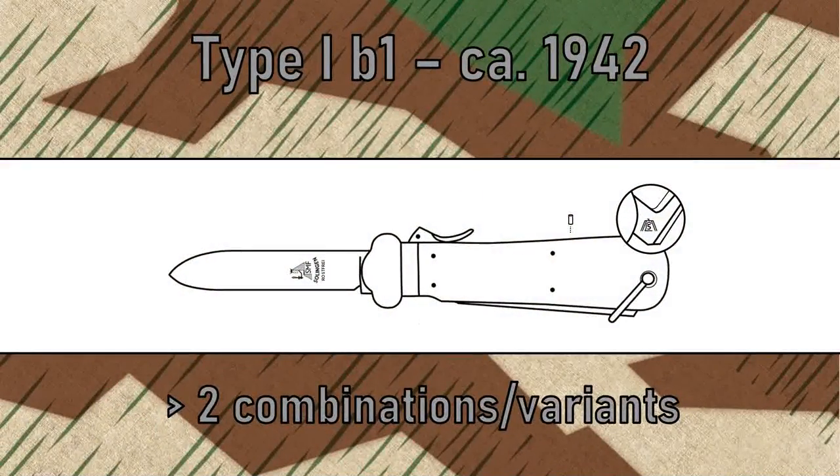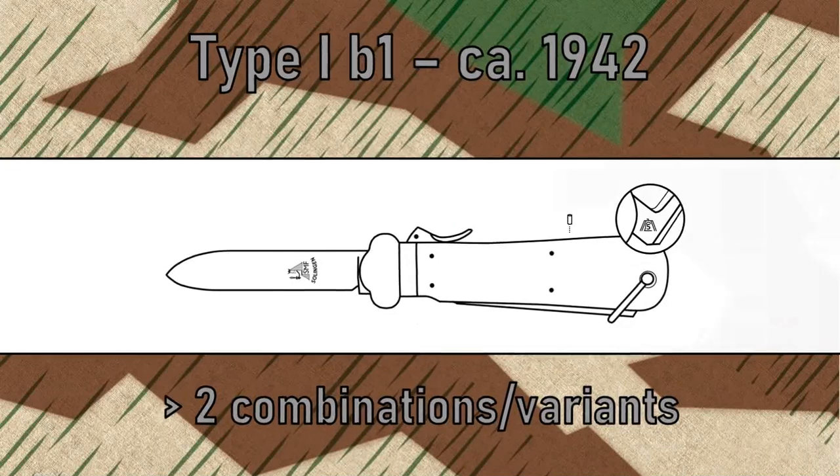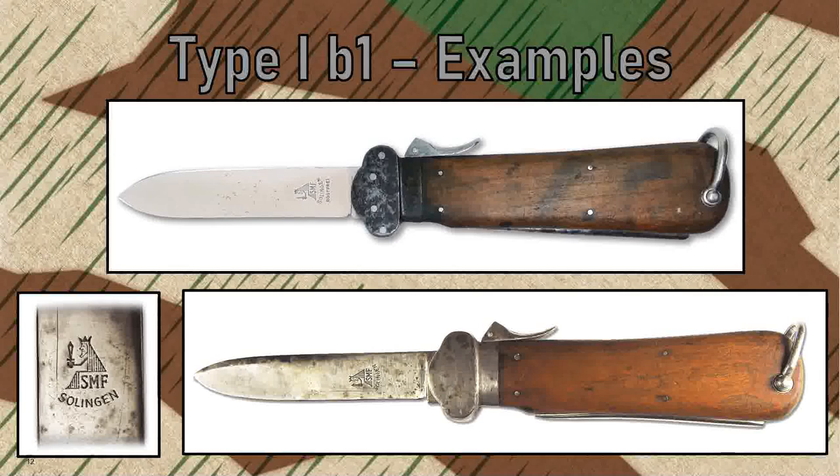Around 1942, stainless steel became scarcer. The Type I-B1 knives consist of a combination of carbon and stainless steel parts. Knives which have carbon steel springs, levers, and metal heads are super rare. If you come across a Type I knife with a carbon steel blade devoid of the rostfreie lettering, then you have found maybe the rarest WWII gravity knife. Check out these pictures of these very special models.